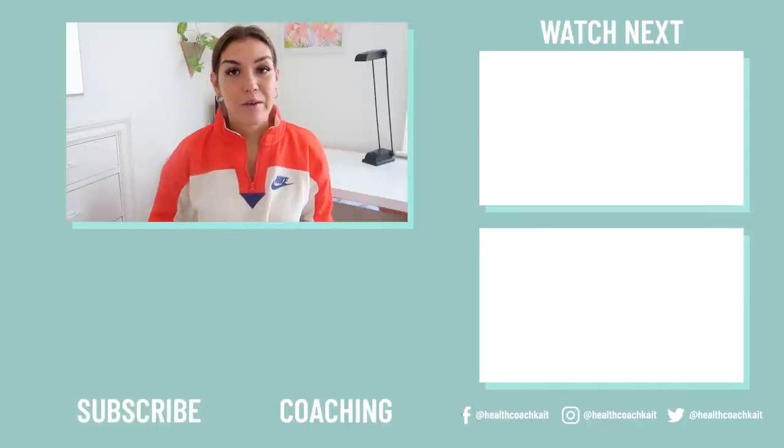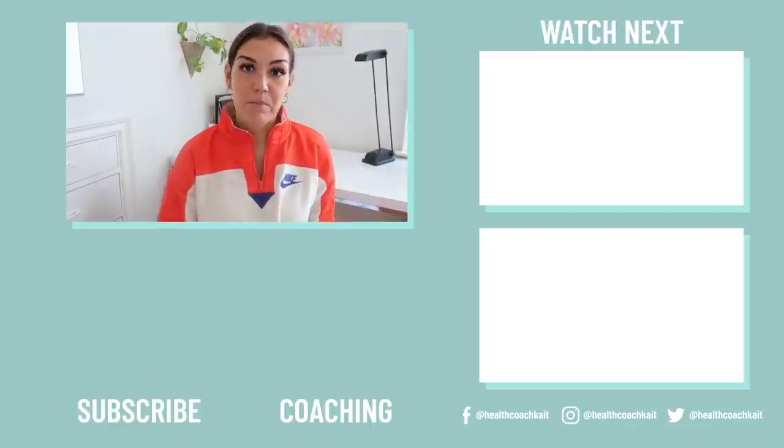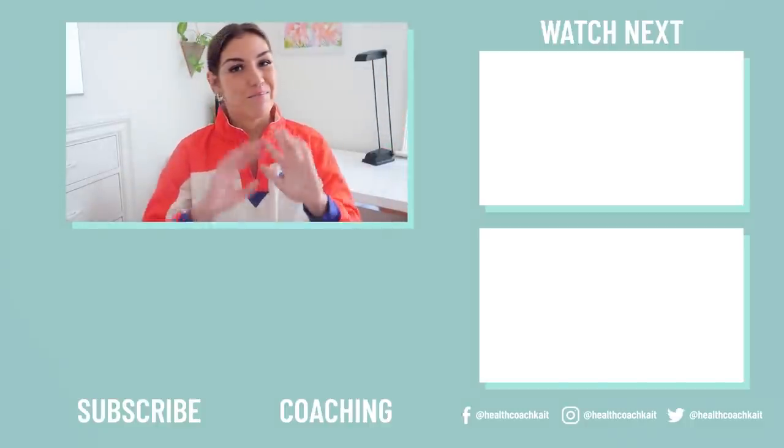If you enjoyed this video, you might also enjoy my video on 10 ways to reverse insulin resistance — I'll link that here. If you want to catch up on my most recent upload, you can find that here. And if you want to check out my keto diet and carnivore diet coaching programs, you can find those here. Thanks guys, I'll see you next time. Bye.